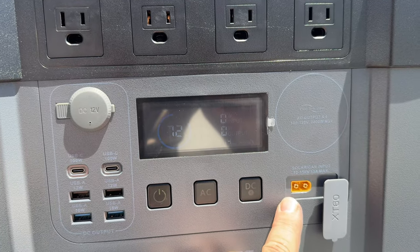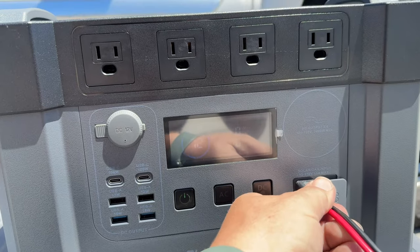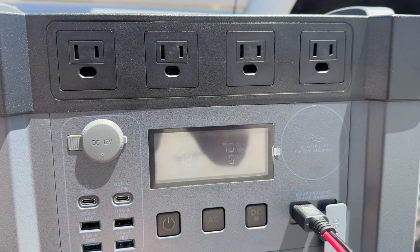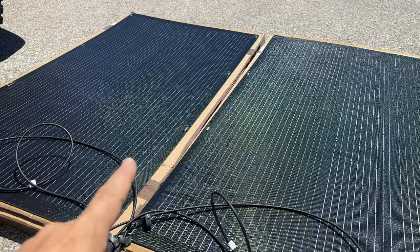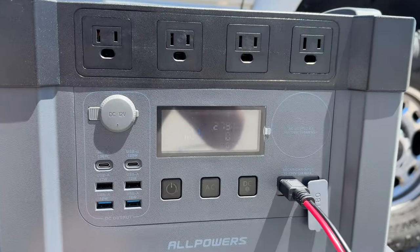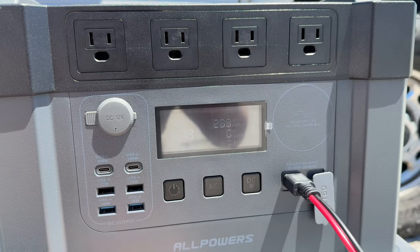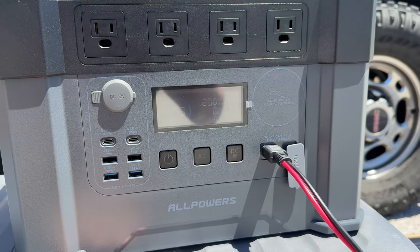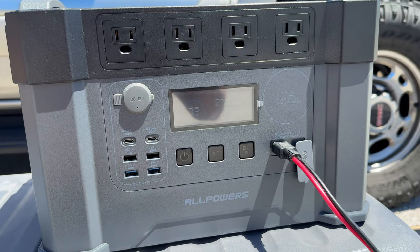The solar panels and the car charger plug in on the same port. Once the panels are plugged in, we watch the input start to go up. These panels are 200 watts each and I have very good sunlight right now — no clouds in the sky. We are charging the battery at 280 watts. I think that's a limitation on how quickly the battery itself can charge; if we plug in some devices it might actually draw more from the solar panels.